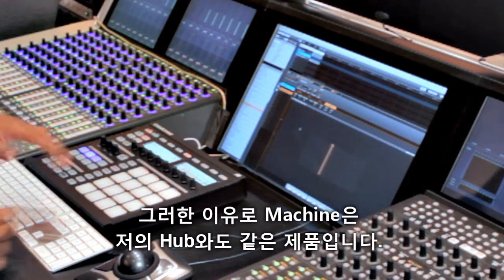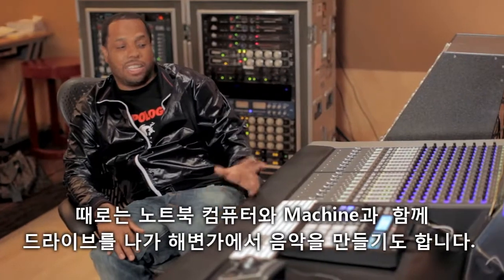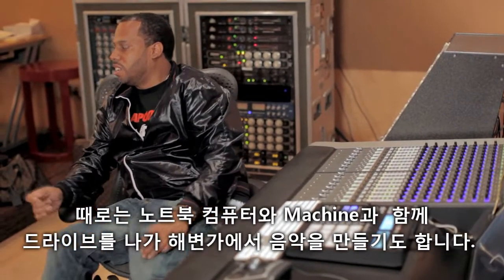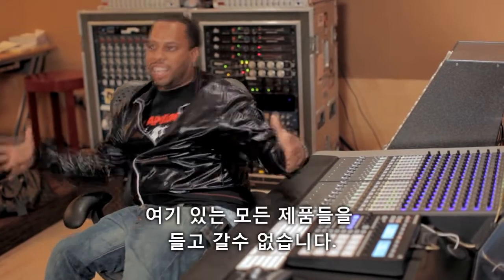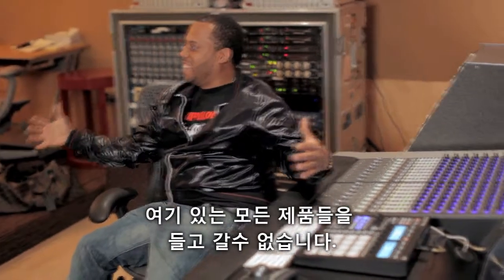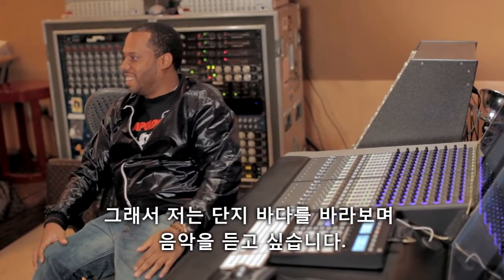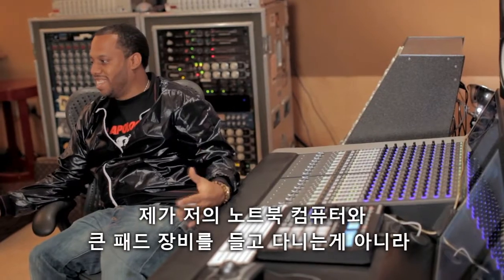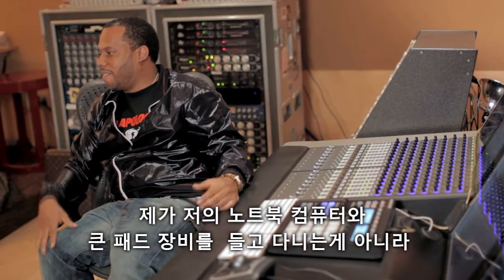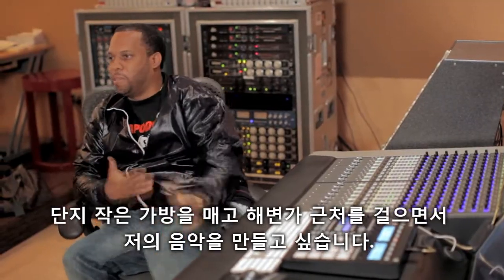This is kind of like my central hub of production. Sometimes I take my laptop in the car to the beach and plug up and make music. I can't have all of this in there, but I just want to hear it in the car while I look at the water. That's important to me — not having some big pads on my lap. I want to be able to just walk in with my bag and do my music.